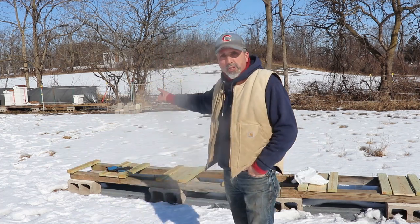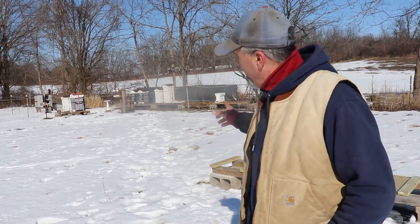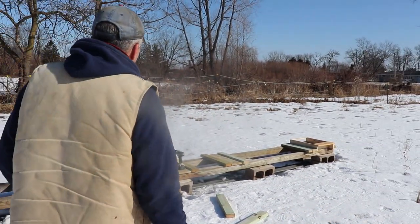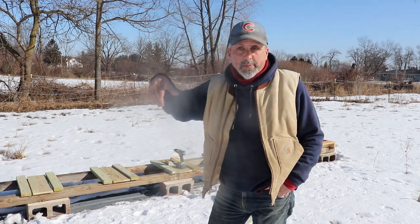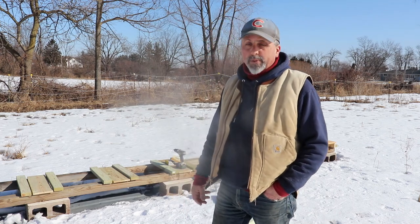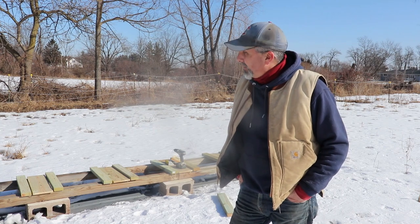I've got two two-pound packages of Carniolans coming. They'll go right here in the first two spots. Then from over there, when I do all my splits, I'm going to move the splits over to this end. These will be my honey production hives for next year, and I'll be putting supers on them over there and making honey. I've got so many people that want honey — people that if I had a five-gallon pail, they'll buy it. People just love local honey for their allergies and how it tastes.